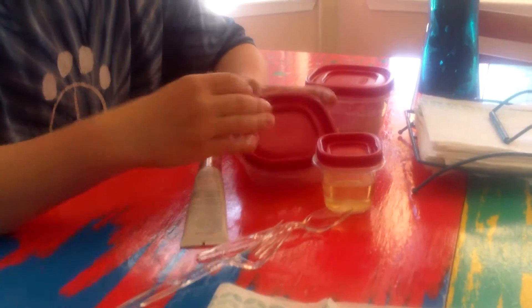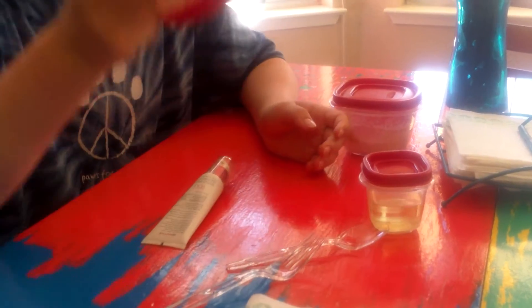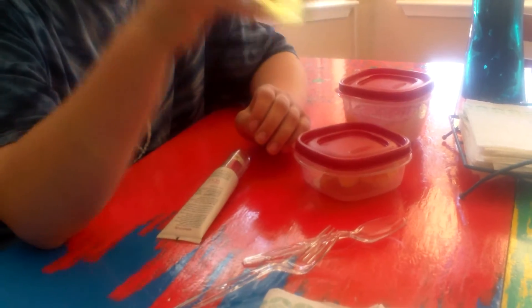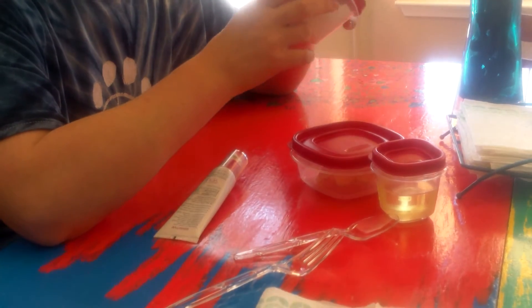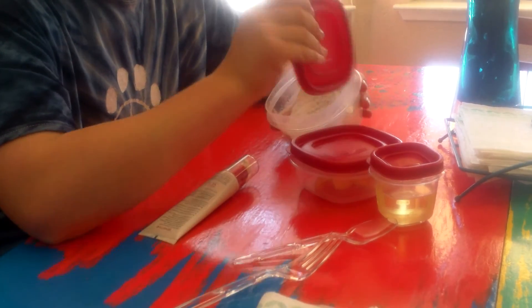So for this DIY you're gonna need makeup, Crisco, canola oil, flour, a spoon, and a fork.